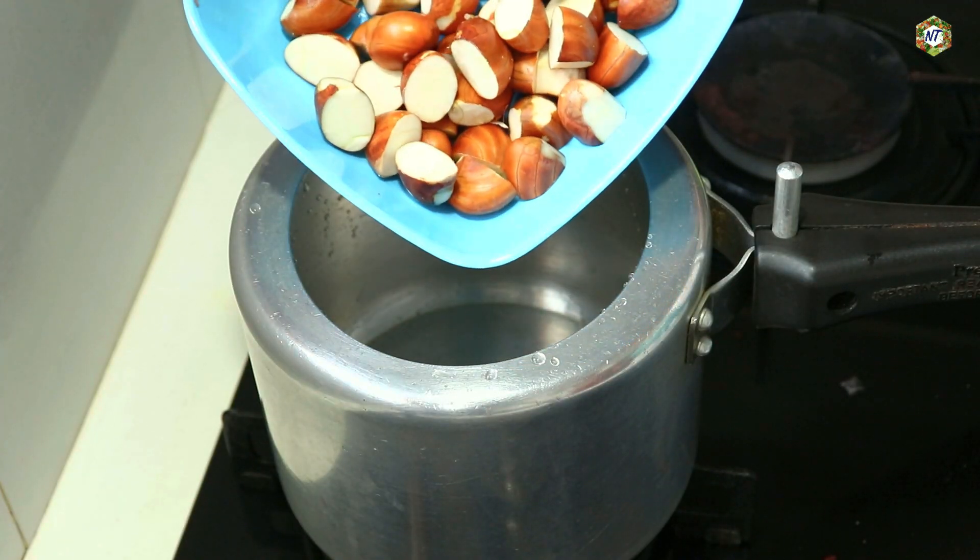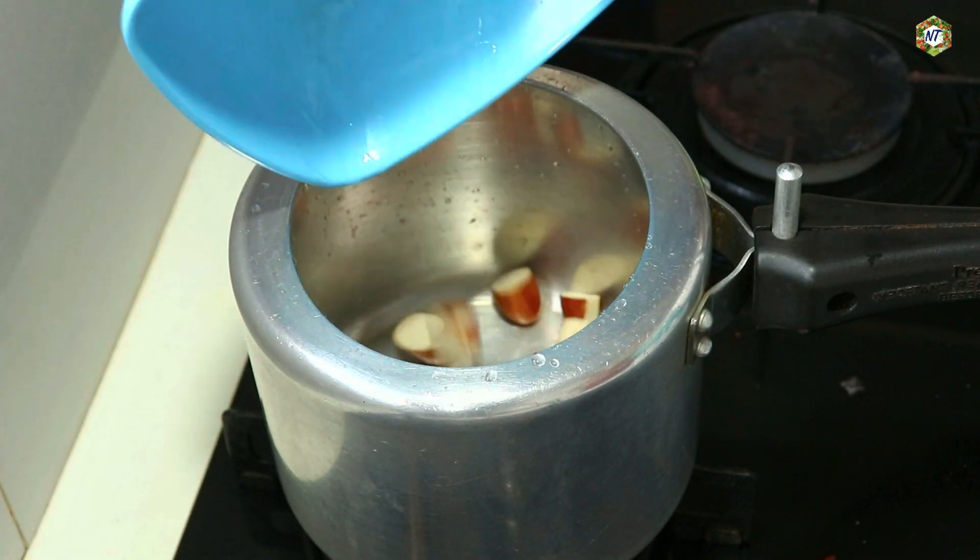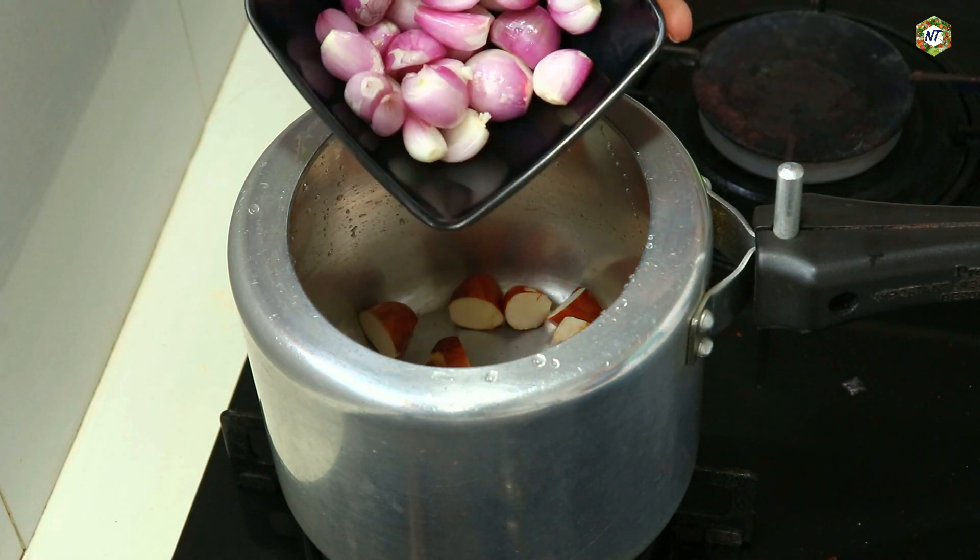Now, let's cook a little round — that's why I'm cooking in the cooker.